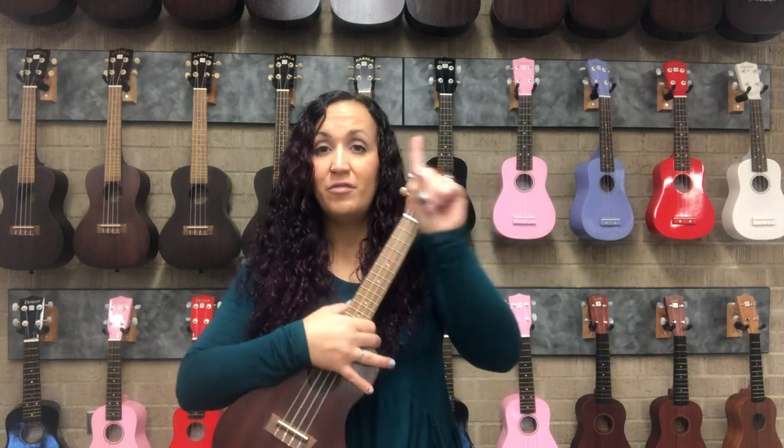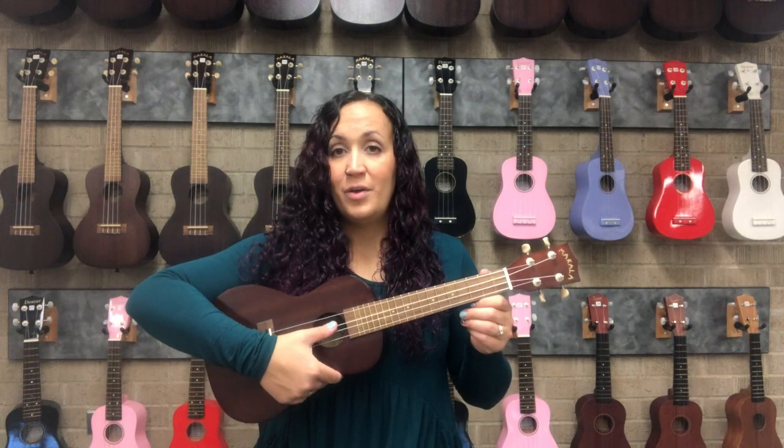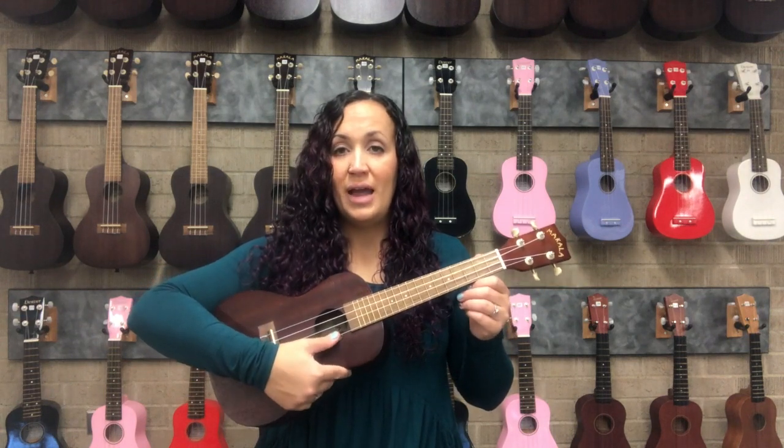So again: finger number one, finger number two, finger three, and finger four. String four, three, two, and one.